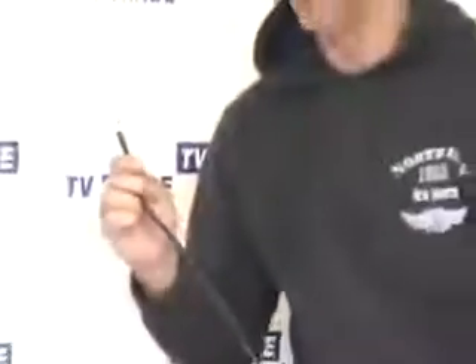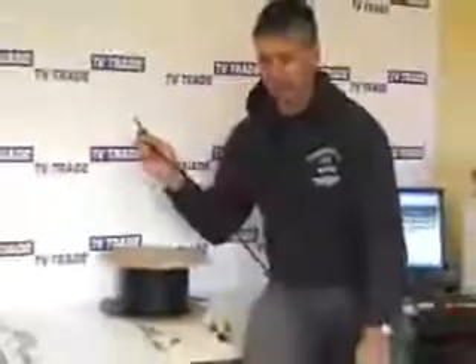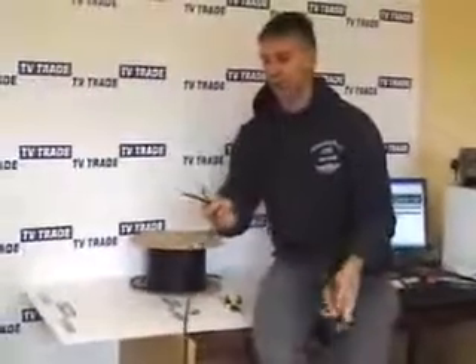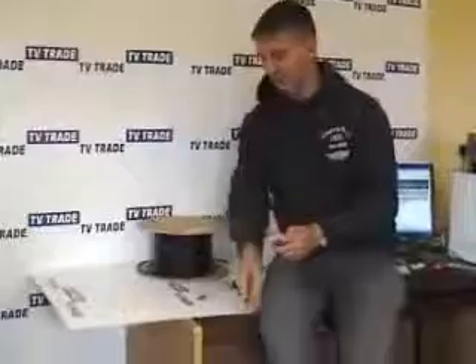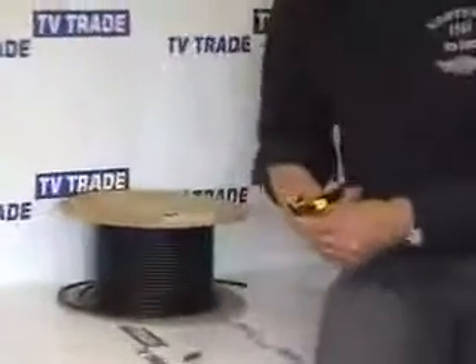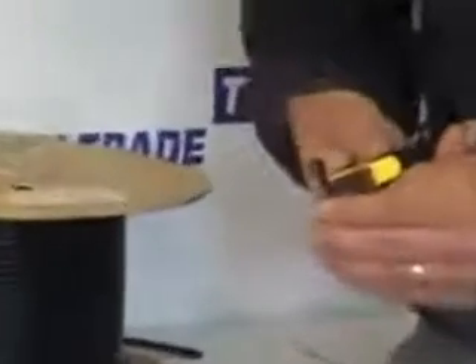Now we cut the cable to the length required — in this case, about 1.4 meters long. I repeat the process of paring down the cable on the other end. The dimensions are roughly the same: about 20 millimeters from the end. We remove the outer cable and pull down the excess copper braiding on the outside.